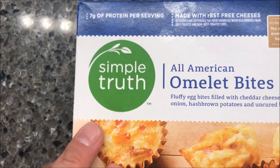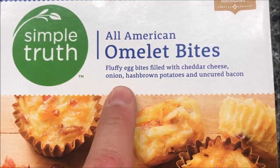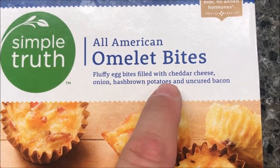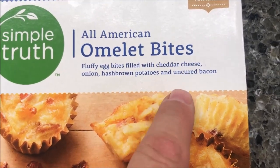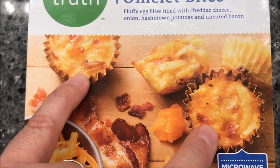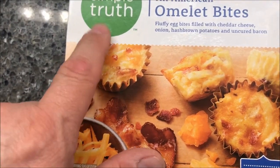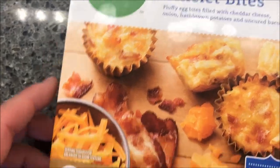Hey guys, welcome to another Lunch Home Review. Today I'm going to try the Simple Truth All-American Omelette Bites. It's fluffy egg bites filled with cheddar cheese, onion, hash brown potatoes, and uncured bacon. And that's what they look like — they look like little muffins or little quiches or something. These were $3.99 at Kroger, and Simple Truth is a Kroger brand, so it makes sense.